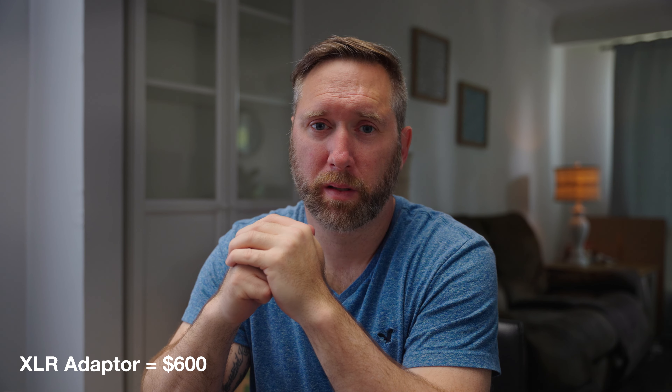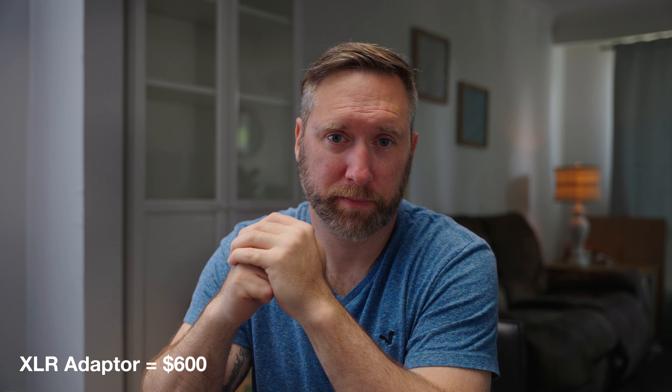However, this adapter is not cheap. Right now on Amazon.com, the Sony digital XLR adapter is about $600. It does solve the audio problem and allows you to upgrade the audio for your camera.